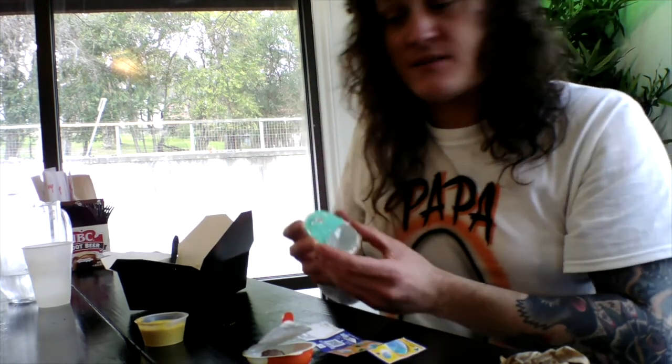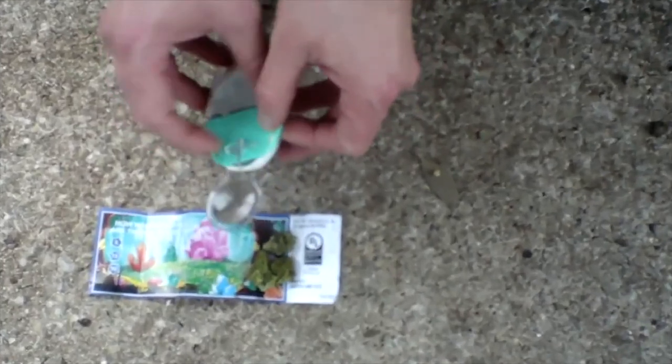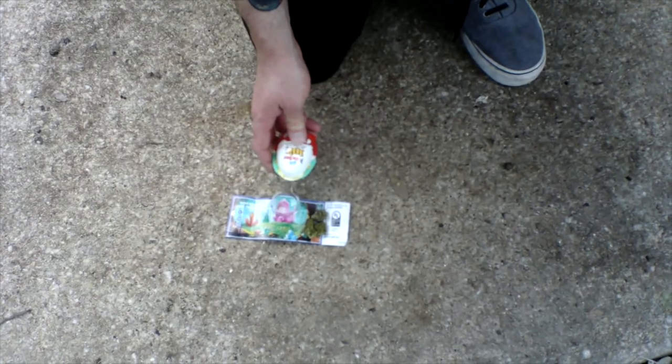Cool, huh? Cheers. Good look at these crystals — it is another really high-quality toy from Kinder. Very cool and useful. Stay tuned, and thanks for watching Un-Egging with James.